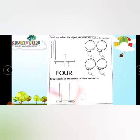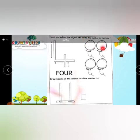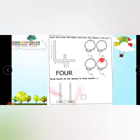Count and color the object and write the number in the box. How many balloons? 1, 2, 3, 4 — 4 balloons! So kids, take your favorite color and color them.